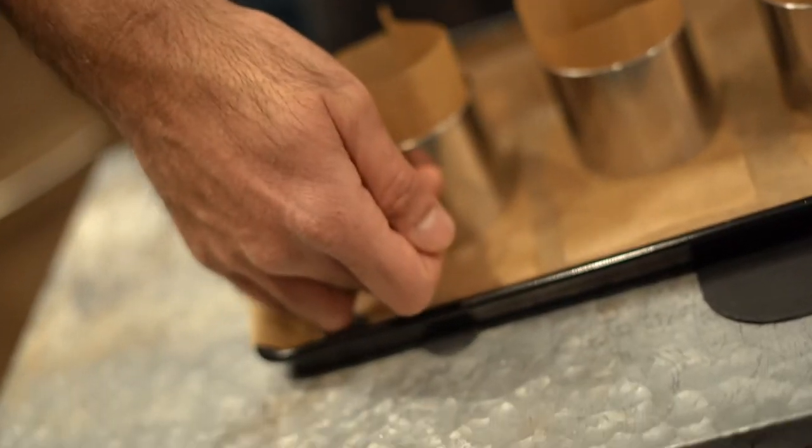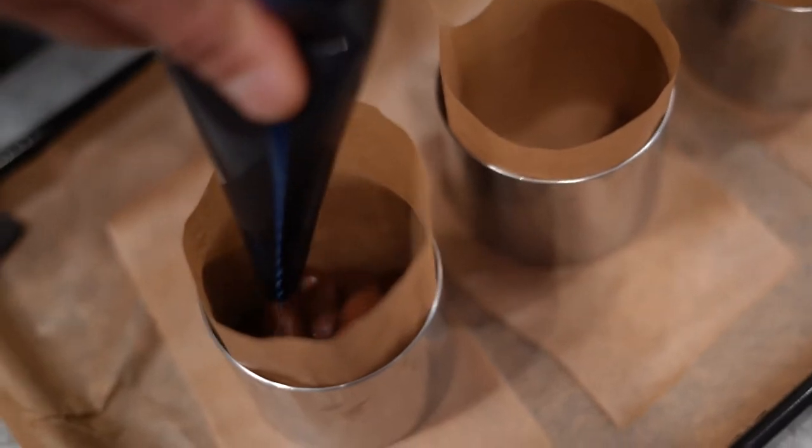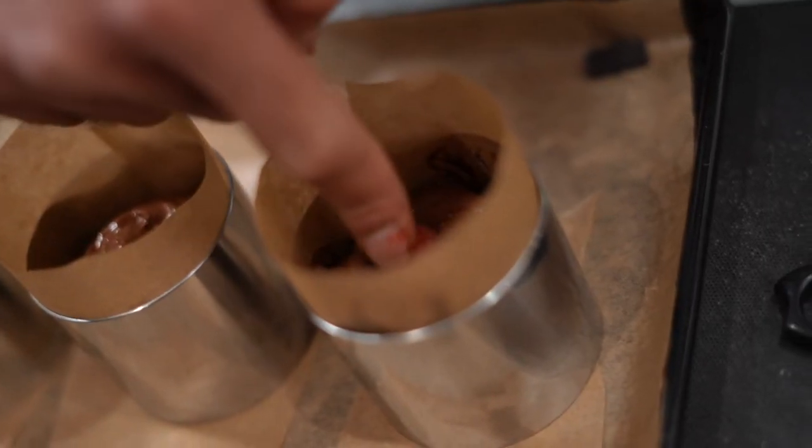I'm piping this inside here just up to about three quarters of the ring, not higher. This should be enough for the three containers. I love raspberries and chocolate, and what I'm going to do is cheat and insert two raspberries into one of these.